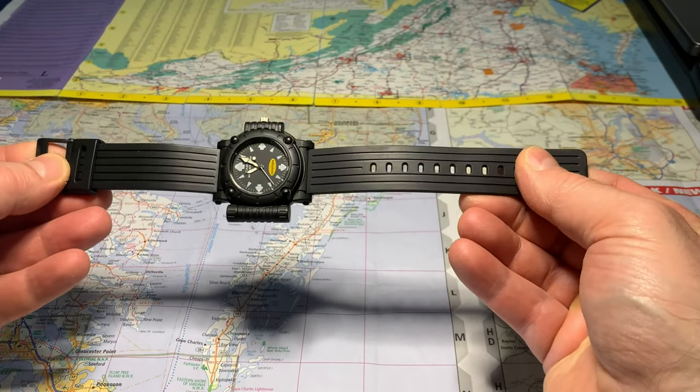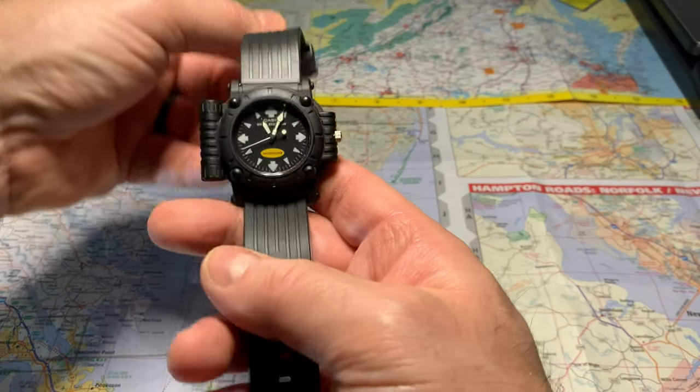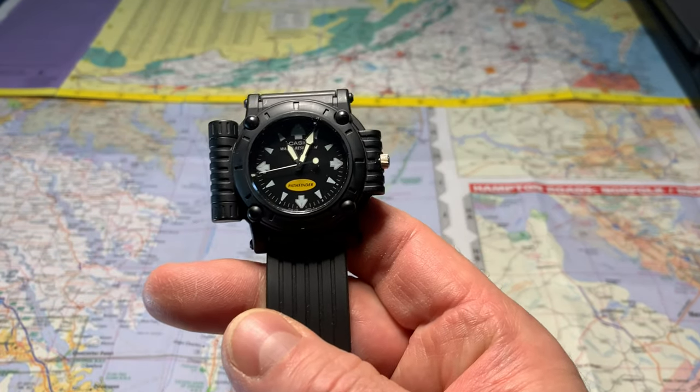I can't get over how soft this band is for being that old. Just really high quality parts in this watch.